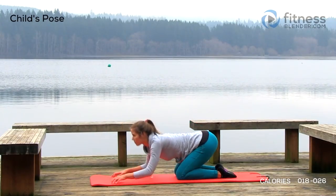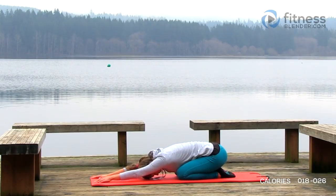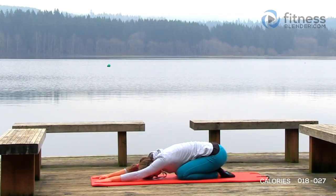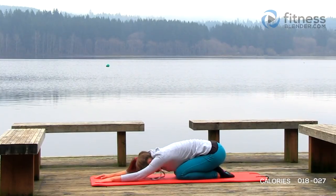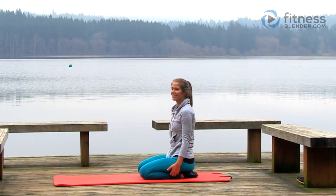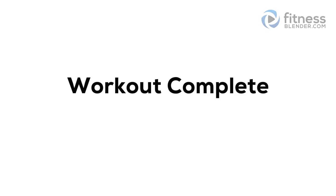Move on to child's pose next — sit back in those heels, stretch those hands out away from you, nice long stretch with those arms, trying to stretch out through the front of that shoulder, through that chest just a little bit, as well as feeling it a little bit in that lower back. Slowly let it relax, go ahead and sit back up, take a nice deep breath, and you are done. Good job everybody, this workout is complete.